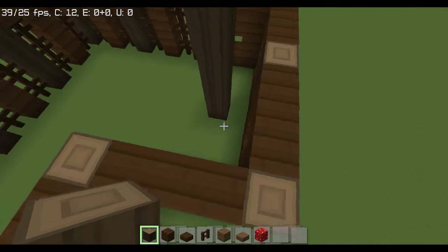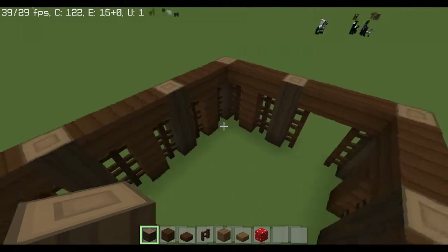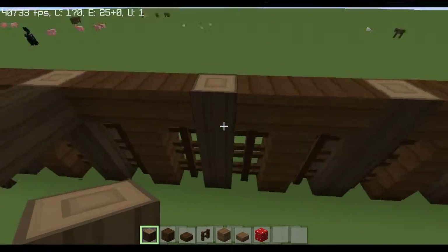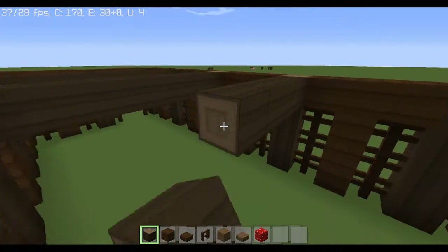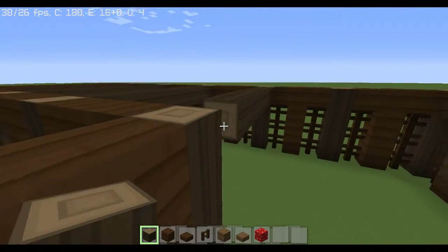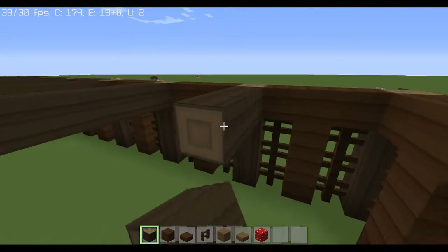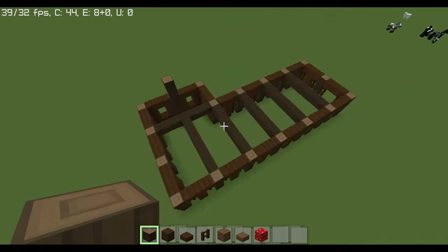We're going to put up a pole right here, leaving one spot. Next, I'm just going to come across here with the logs, making support beams going across. For this final one I'm going to drag it out and connect it with a T — you'll see this design in the end.